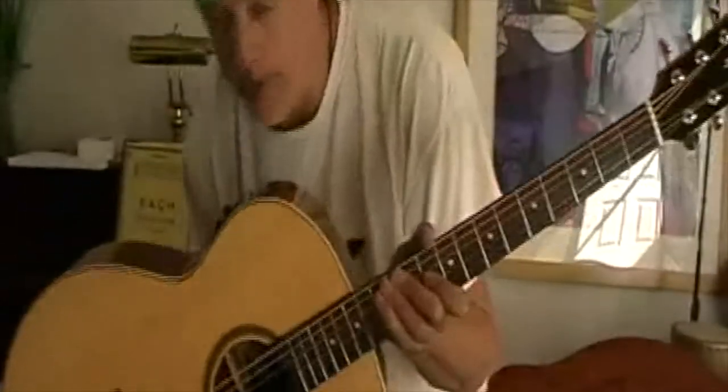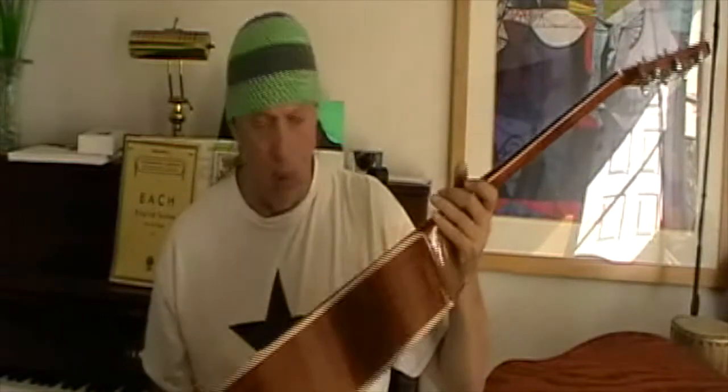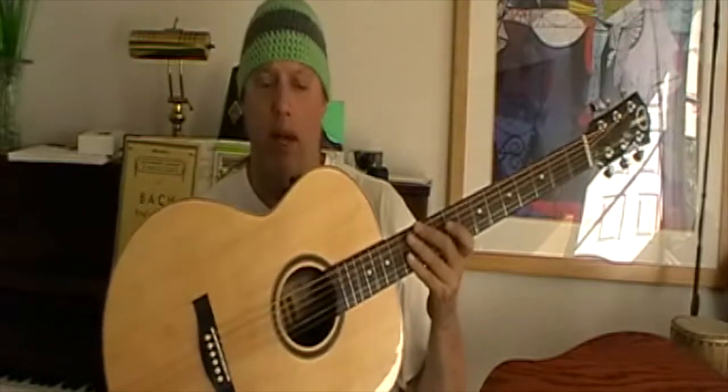This is a beautiful solid top baritone guitar — only the second one I've featured on my channel. It has a very long model number so I'll put it in the description. It's made by Teton; I've already done a video about them as a secret brand, and I just found out that no one on the east coast of the United States has ever heard of them.